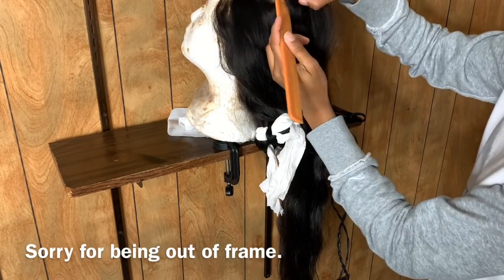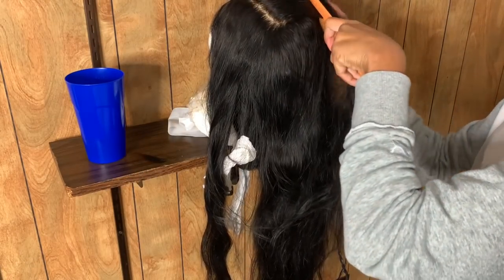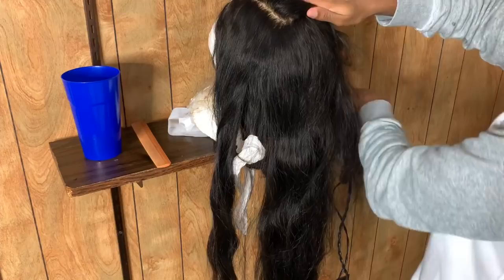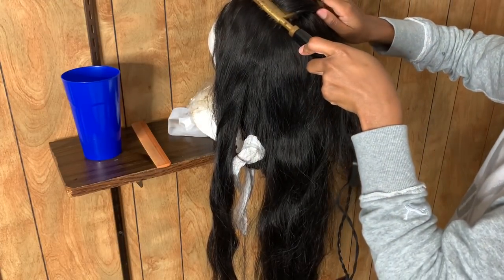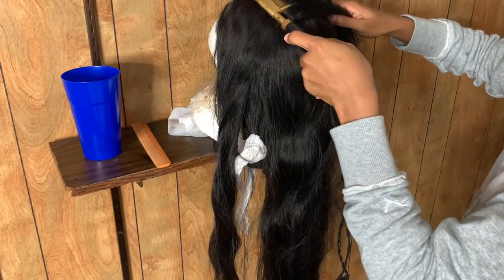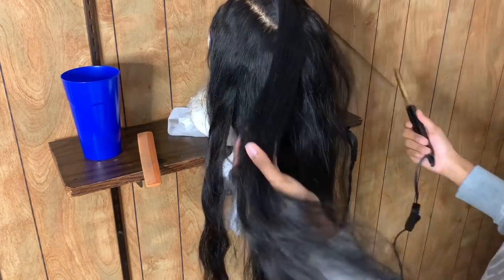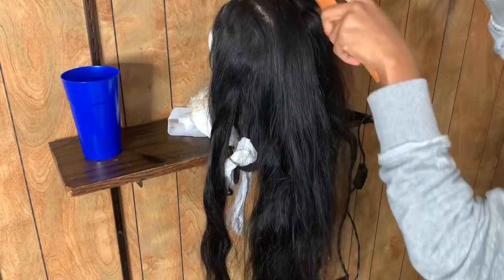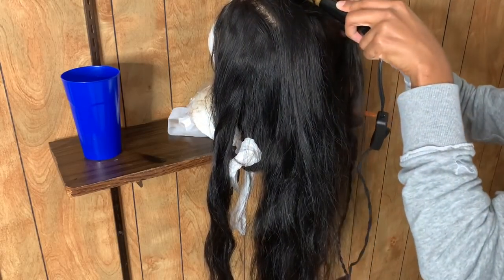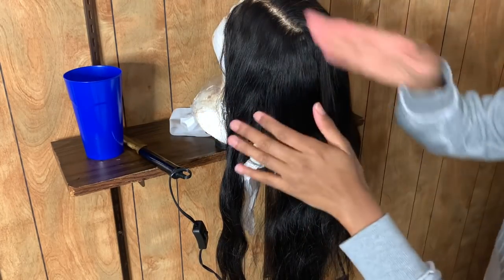I normally decide if I want a side part or middle part before I allow my hair to dry, because when the hair is wet it's easier to part it and make the frontal actually lay down. Once the wig is dry, however, however the hair dries is normally how it's gonna stay. But you can correct it — my favorite way is just put the part in there and get some water, because water just makes it lay down. Or you can use a fine-tooth comb like a lot of people do on YouTube, which is quicker because you don't have to wet the hair again. But personally, I don't just comb the part and leave it, because only the part will lay down and the rest of the hair will be poofy. I make small sections and do the entire frontal to make sure everything is lying down flush to my head.